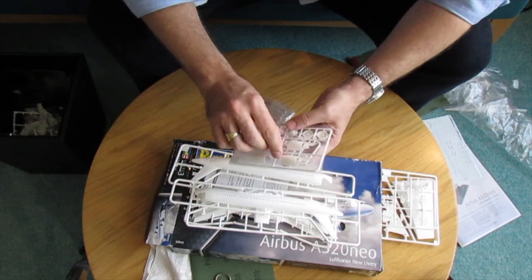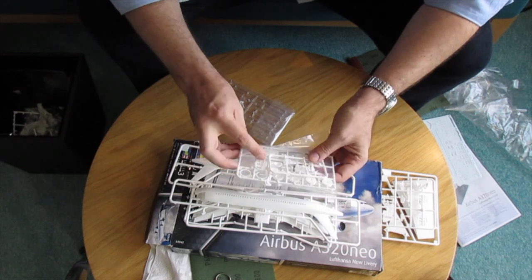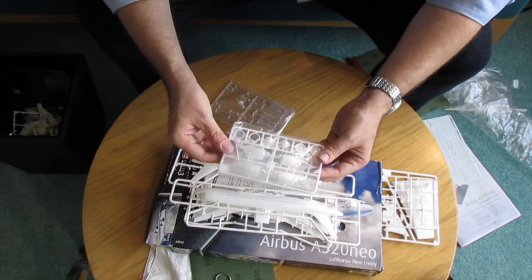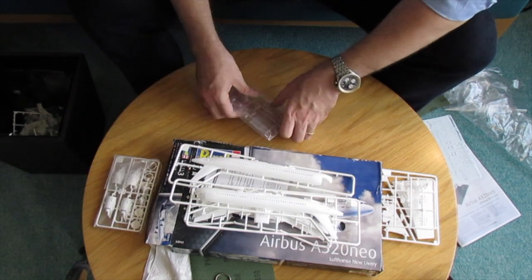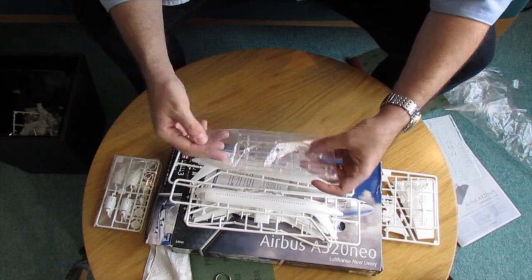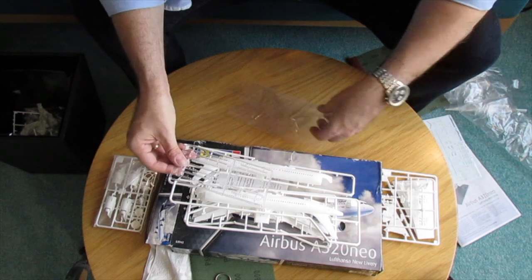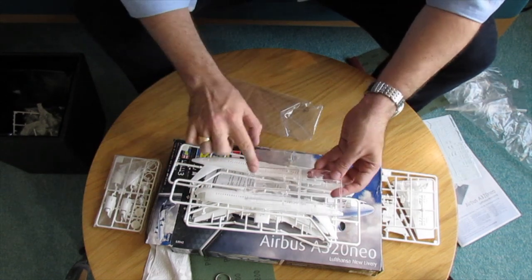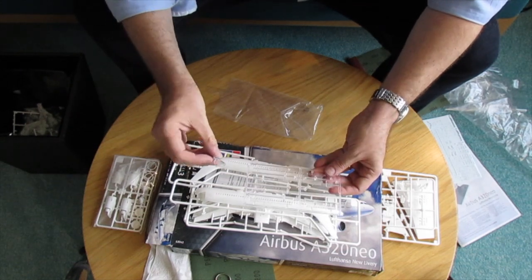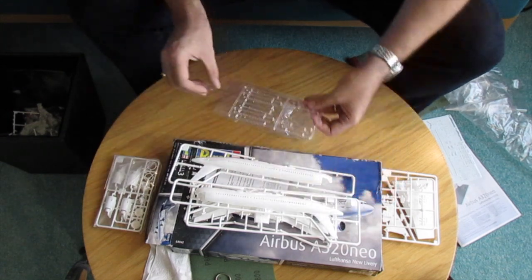There is one sprue which seems to be only for the engines, which I will build a little bit later as I will need to do some painting before assembling them. The last parts are the windows. The big difference from the earlier Revell kit is we didn't have any windows before, so I used to fill them up with putty, but this time I will glue them and put some putty on top. The cockpit window has been pressed a little bit so there will be some minor adjustment.